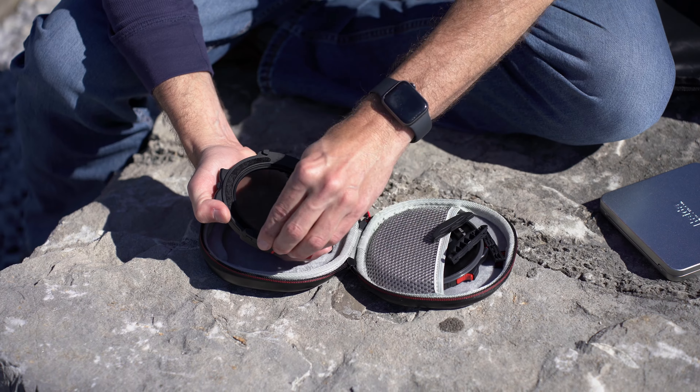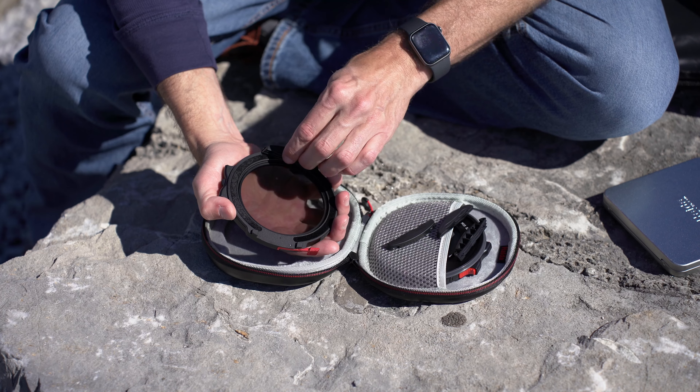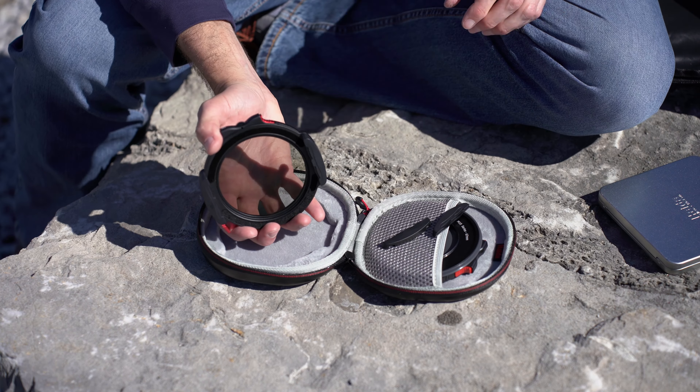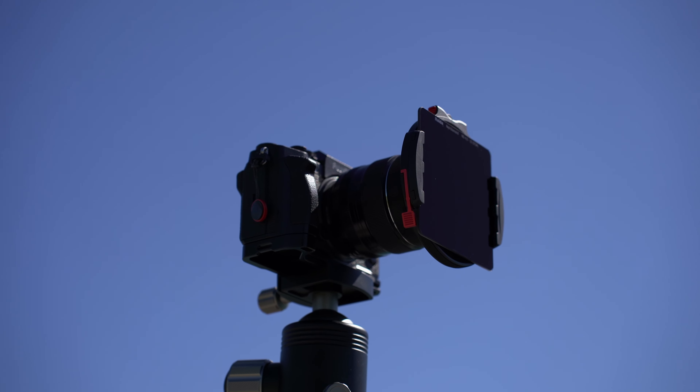Generally what you'd be doing is using an ND filter — I have a 15-stop ND filter — and in the second slot you would use a graduated ND filter to cut more light from the sky, so you get proper exposure between the sky and the ground. By default it has a two-filter clip setup, but it actually comes with a three-filter clip. If you want to double stack your ND filters to knock down light enough for the exposure you want, you can swap that out, and it's super easy to change over. Layering up to four filters total is the most I've ever seen in a filter system of this type.